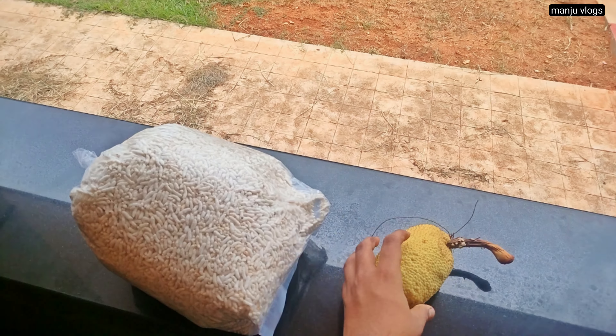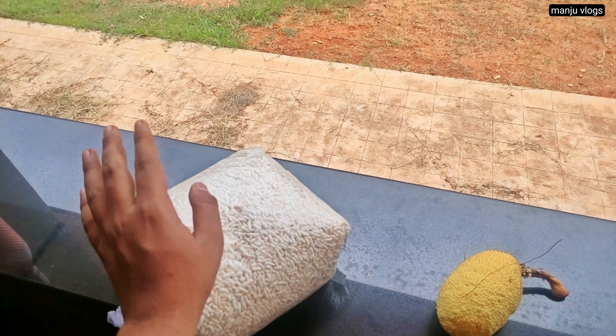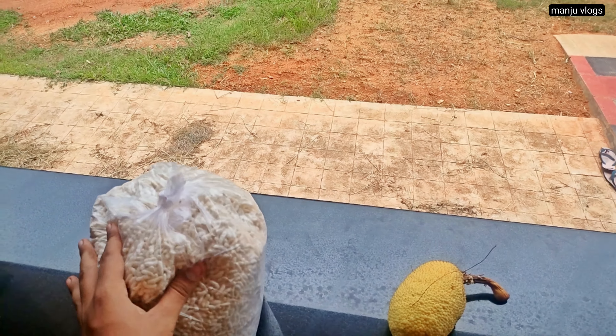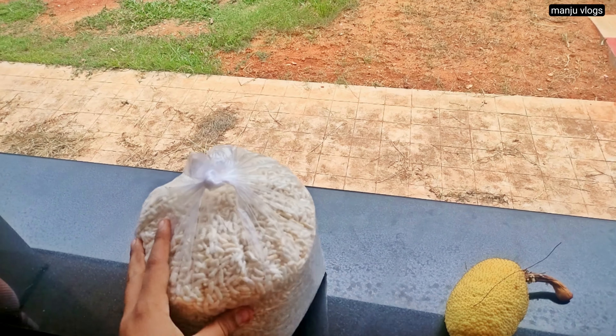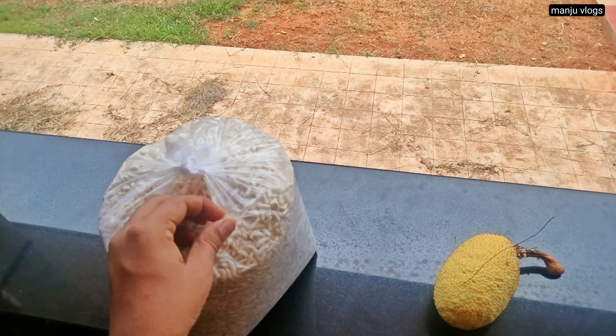This is for another day's snack. I am having lemon rice which is called chitranna. Lemon rice is made with cooked rice — we add lemon juice and a tempering of green chili, red chili, mustard, jeera, turmeric, and salt.